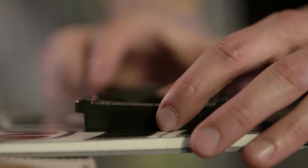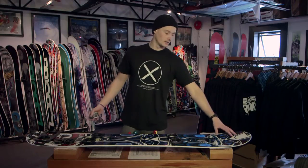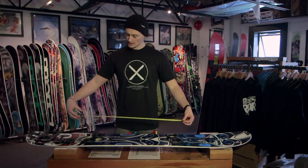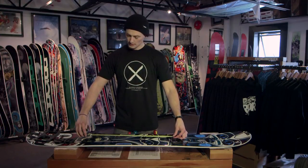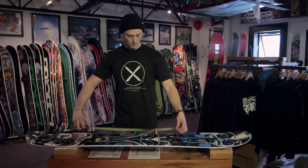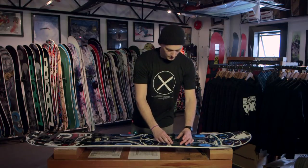The traditional pucks are dead flat but the canted pucks actually have a three-degree angle. I'm a regular rider so this is the nose, this is the tail — the same applies for goofy riders, just make sure you're setting your stance up how you want it. I run my stance at 23 and a half inches, so I'm going to roughly lay out where I want these pucks to suit my stance.